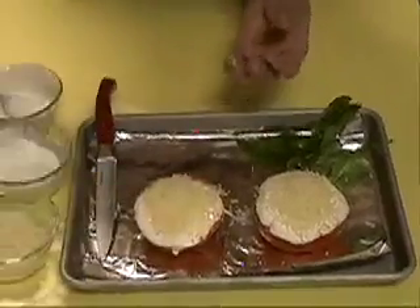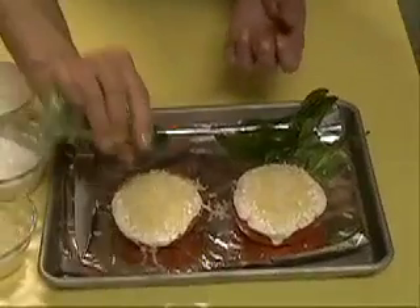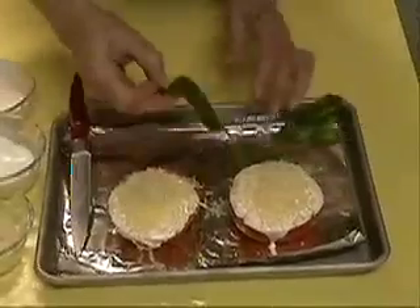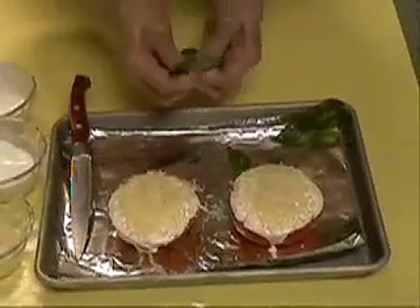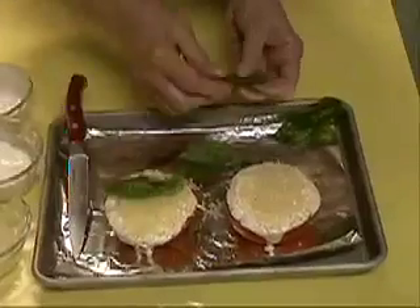And then on top of that we're going to put a little salt and pepper. Salt and pepper is gluten-free, you're good there. And then to make it pretty and give a little extra flavor, we have some fresh basil. Just take a leaf and you can tear a little piece or put on the whole leaf, whatever you want.